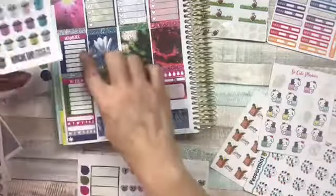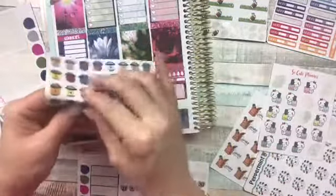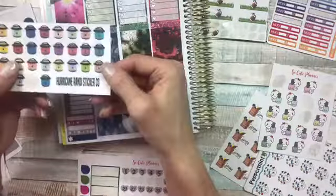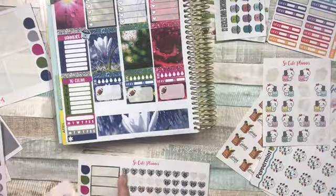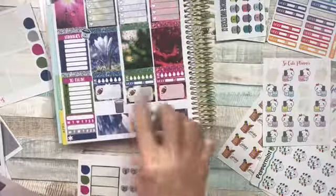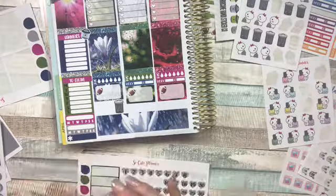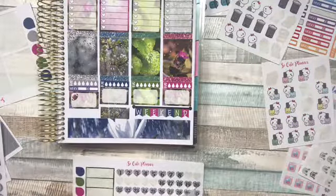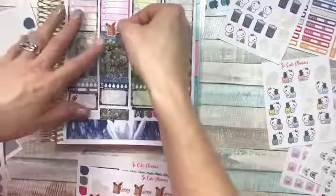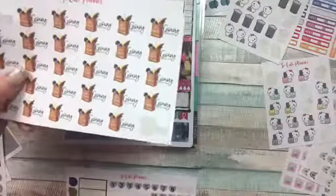I'm going to put one of these little Instapot stickers next to the dinners, just because I think they're cute and a lot of times I do use the Instapot. Those are from Hurricane Randy Sticker Company. I have to take the trash out on Monday because it gets picked up on Tuesday — those are from So Cute Planner. I also go grocery shopping on Friday, so I'm going to put that one right here — it'll take up two spots but that's okay. Those are from So Cute Planner — adorable, love those.